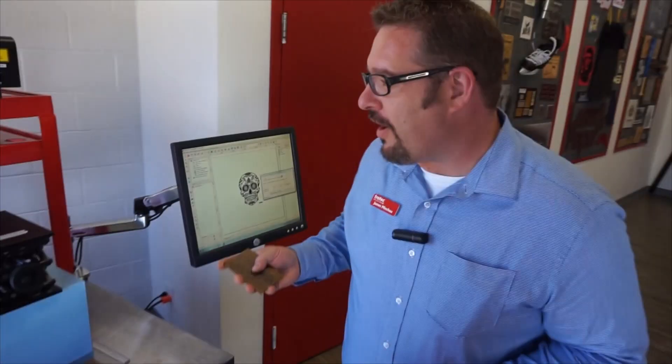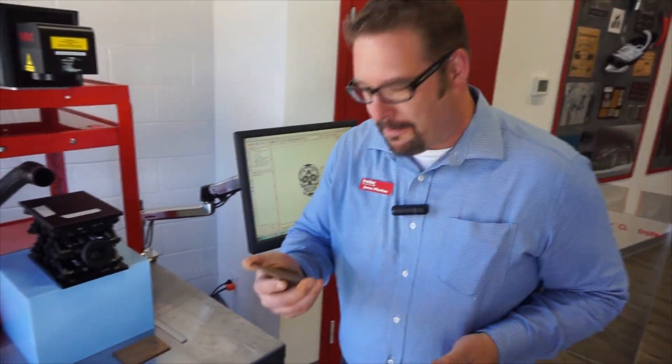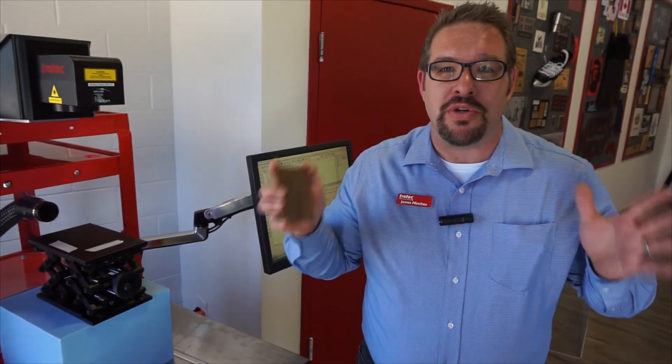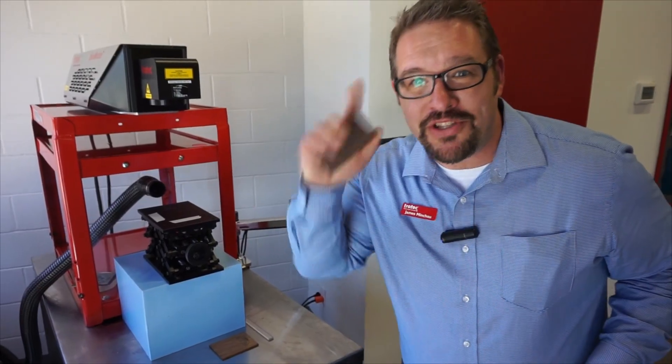I hope you enjoyed looking at this half as much as I liked operating this machine. I want you guys to subscribe to our YouTube channel and don't forget, put your comments below here. Ciao!